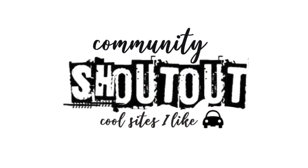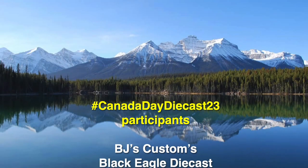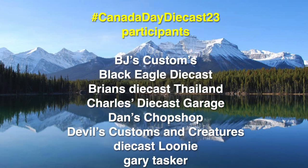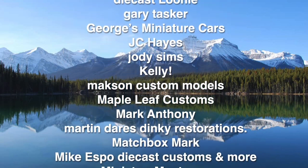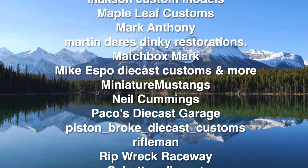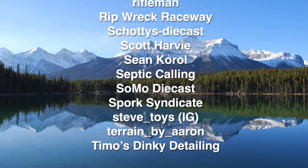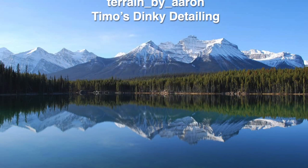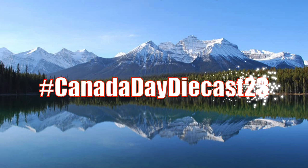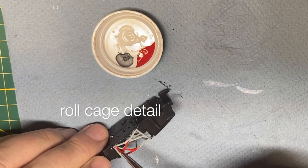Today's community shout-out goes to all of the participants in the Canada Day Diecast 23 Invitational. As of the time of editing my video, these are the builders that indicated they'd like to take part — several have already sent in their glamour pics. If I've missed anybody, I give you my apology right now. Be sure when you upload your pics to social media, use hashtag Canada Day Diecast 23, and we'll all be able to find each other's creations.